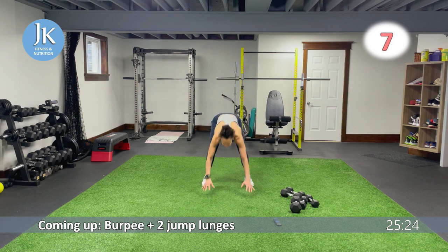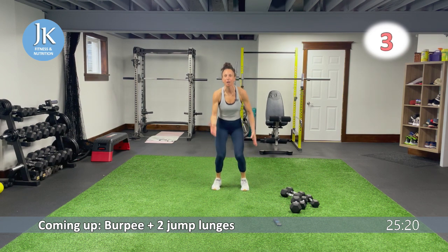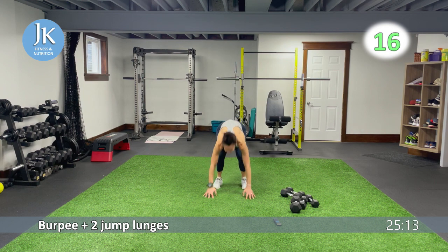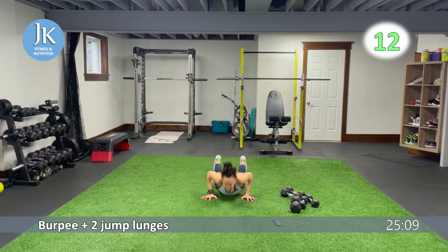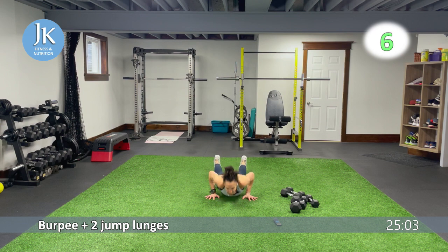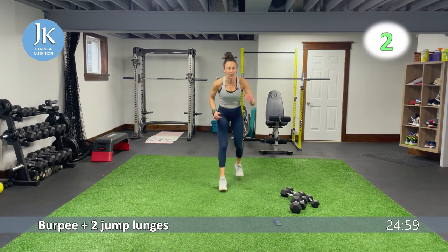Burpee to two jump lunges — coming up from that burpee position, legs shoulder width apart, two jump lunges. Here we go, all the way down, arms tucked in. Let's go for one, two. Back down again, and up. Arms are by your sides, hands flat on that ground, burpee position. Up, let's go again for one, two.